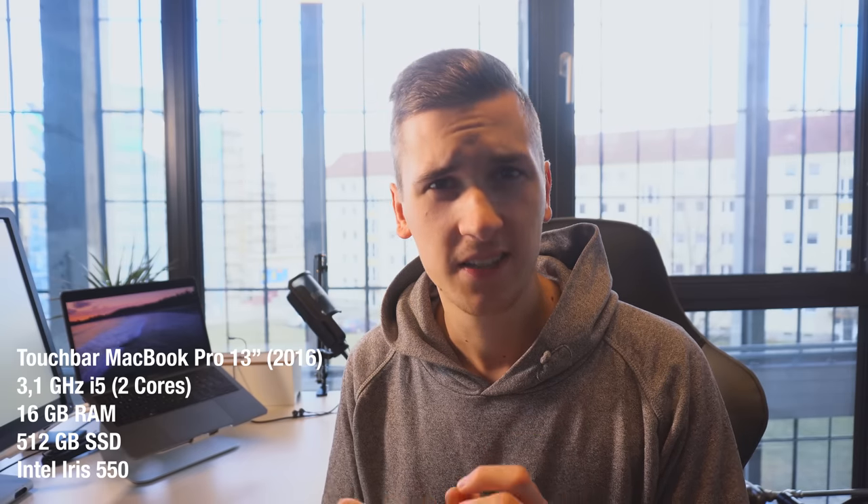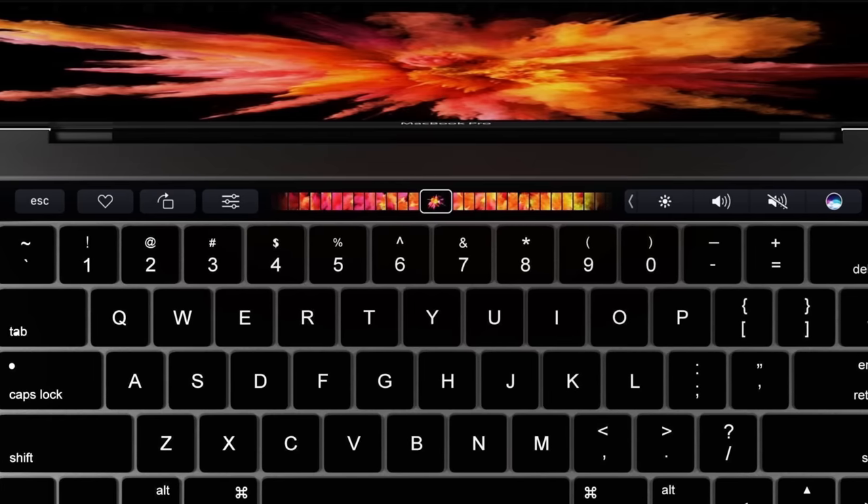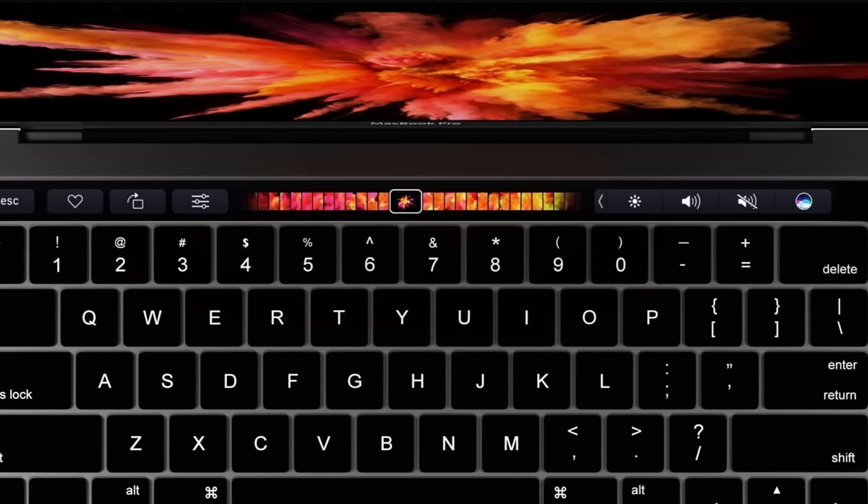Right now I'm using a 13-inch model, the touch bar model, also quite maxed out. I have the feeling that it's not as good as the 15-inch model from 2015, but it's small, it's lightweight and I enjoy using it. I will make a separate video about the touch bar because I've been able to use it for a few weeks now and I'm not really impressed by it — that video will come out probably within the next few weeks.